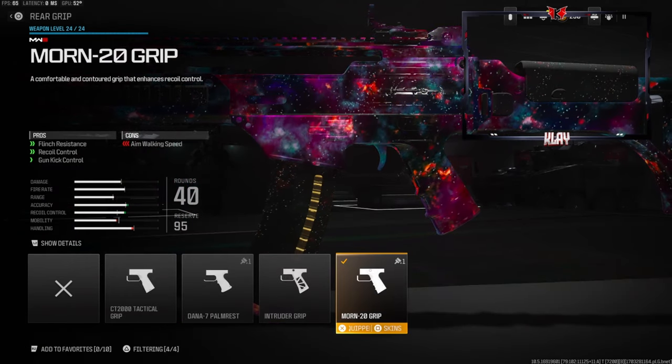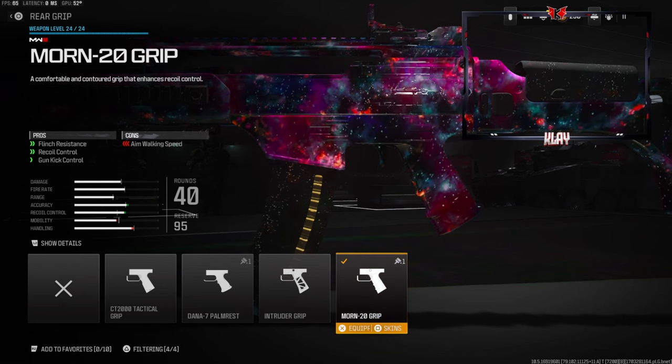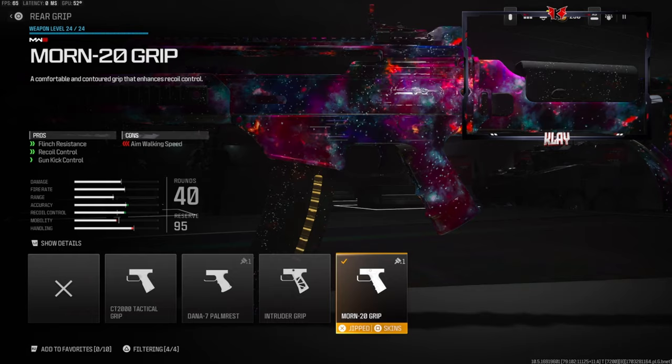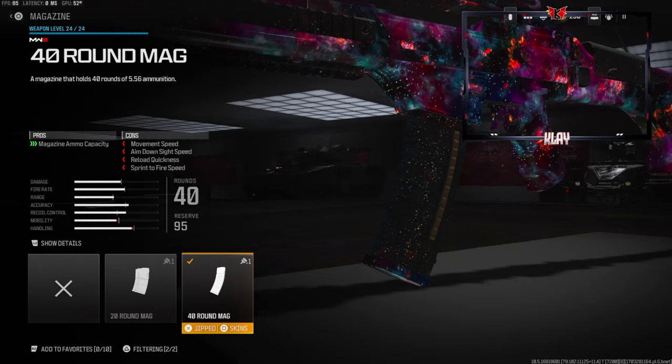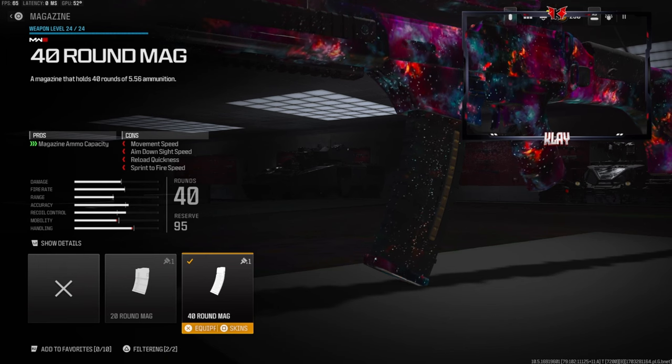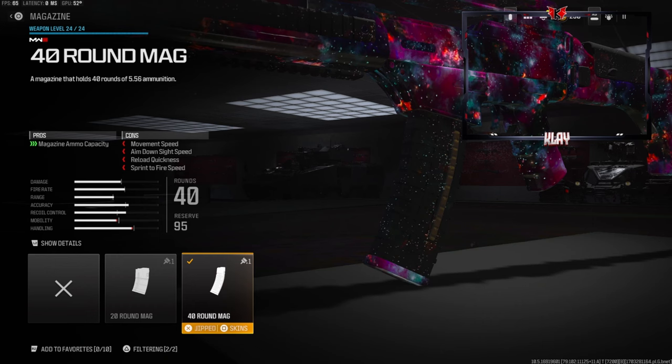Over on the rear grip we're going to be going with the Mourn 20 Grip for flinch resistance, recoil control, and gun kick control. The cons are aim walking speed. Now this is another personal preference attachment — I like having more rounds in my magazine, but you do lose out on a little bit of movement speed, aim-down-sights speed, reload quickness, and sprint-to-fire speed.